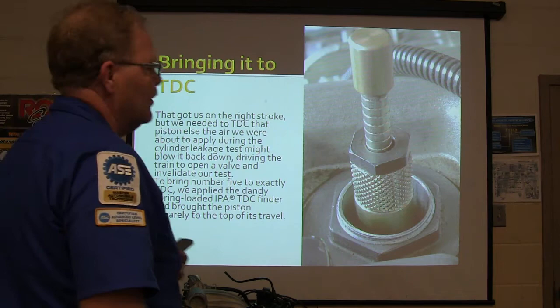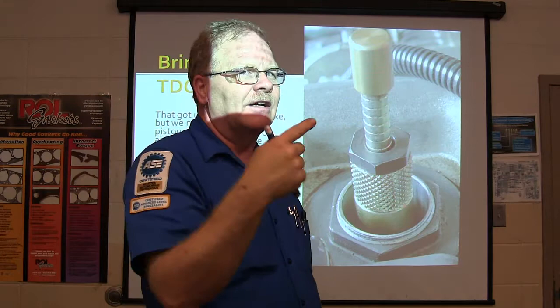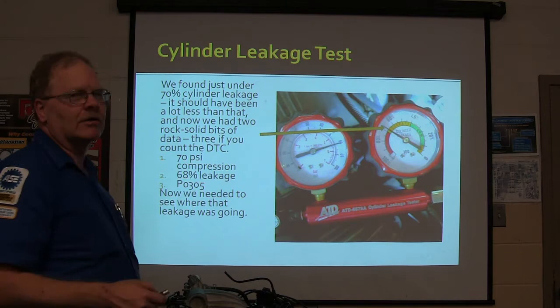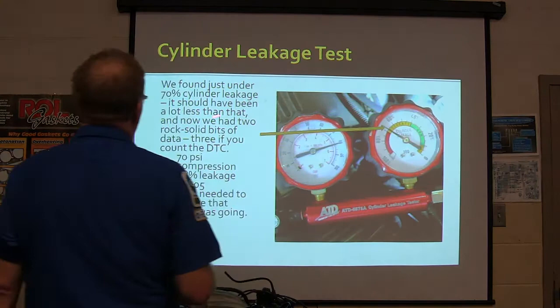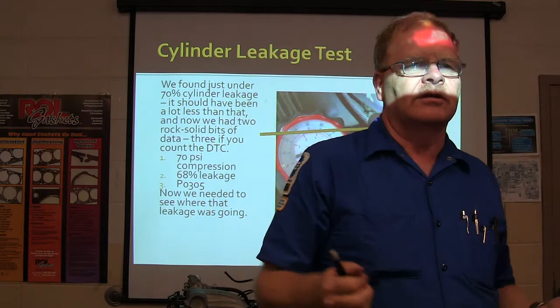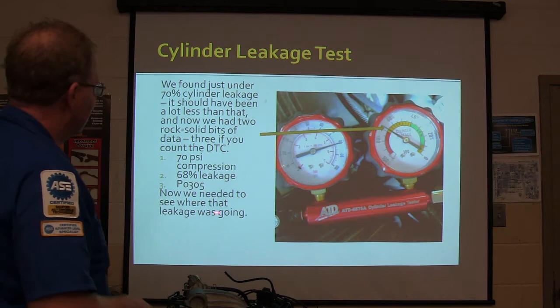Everybody needs one of these. You can also drop a big stiff zip tie down into the hole and watch it - though that won't tell you if you're on the compression stroke. We found just under 70% cylinder leakage - it should have been a lot less than that. This is an actual picture I took of the cylinder leakage gauge when we tested that particular truck. We had two rock-solid bits of data, three if you counted TDC. Our troubleshooting is all about gathering information, sorting it out, and determining who killed the butler. We had 70 PSI compression, about 68% cylinder leakage, and a PO305.